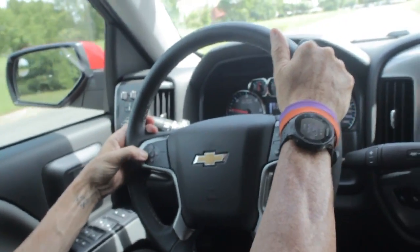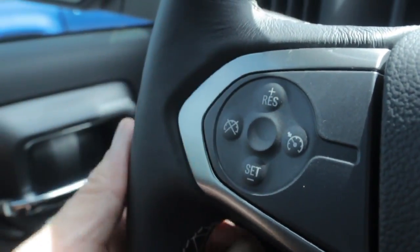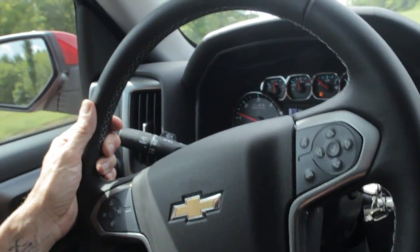I can also hit this button to stop it, or I can hit the brake as normal. And then my next button is the RES button, and that's for resume. I hit resume, and it goes right back to the speed I was. Now I can mount set and cruise control.